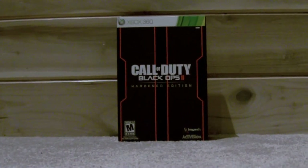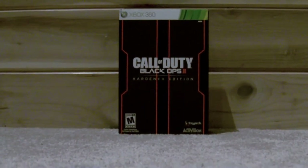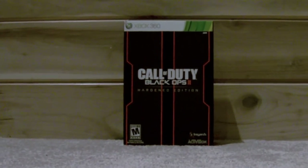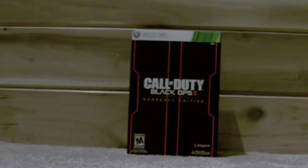Hey guys, what's going on? This is BigfootSpot here. When I was unboxing the Harden Edition, I was just flying through it because I just want to play some Black Ops 2. So now I'm going to slowly take it apart and show you everything about it, every single detail. If you hear that music in the background, I'm playing some Sorcerer 3 right now, so let's unbox it.